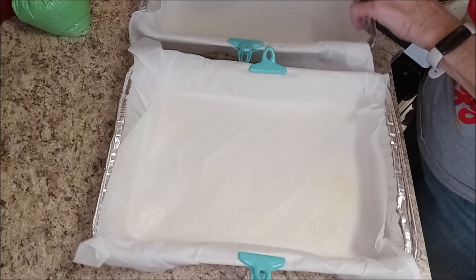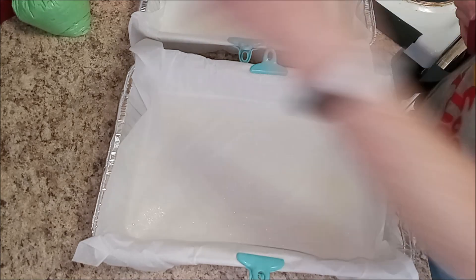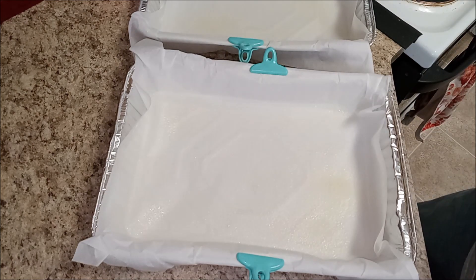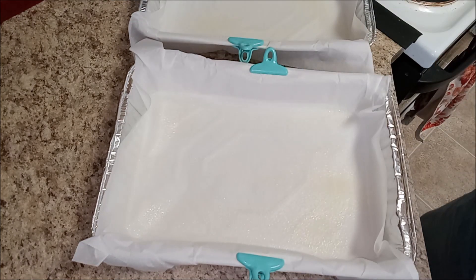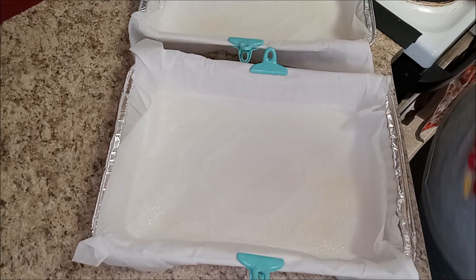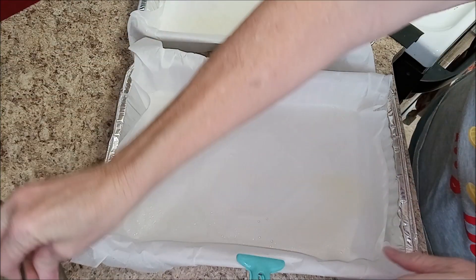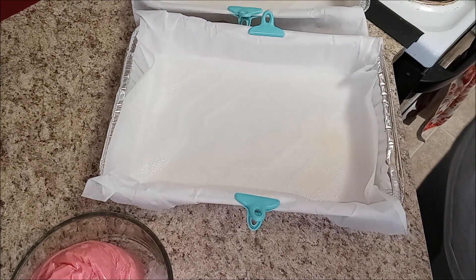I'll go ahead and spray both pans so they'll be ready. I'm getting a little nervous! We're just going to do it — worst case we have a hodgepodge of a cake mix but it'll be okay. I have to rotate between the two colors and it's going to run, so I've got to be a little quick.